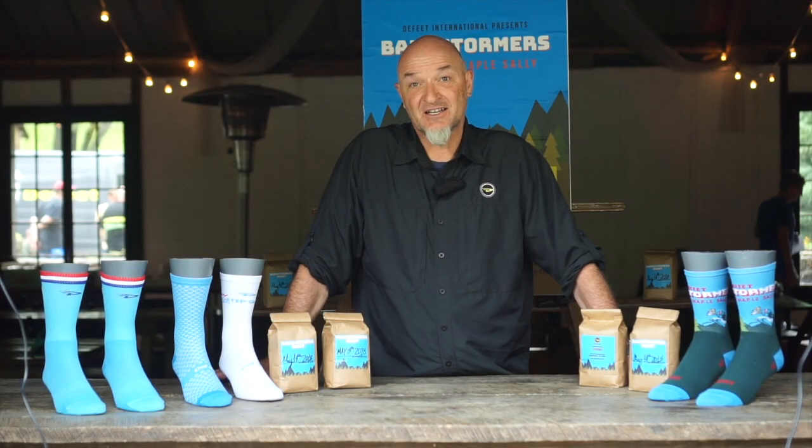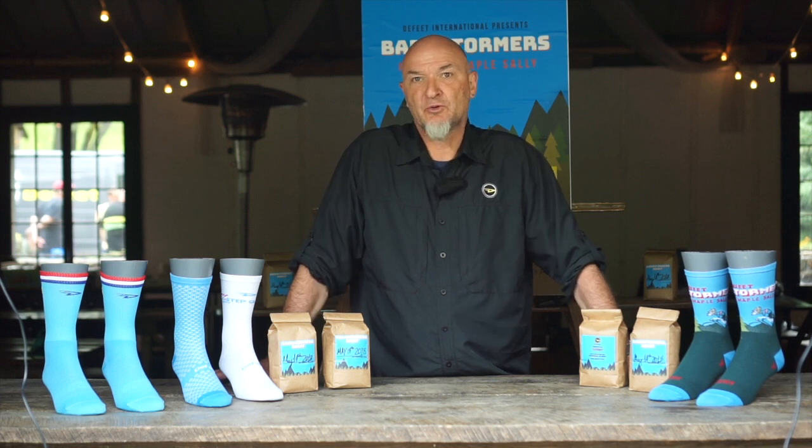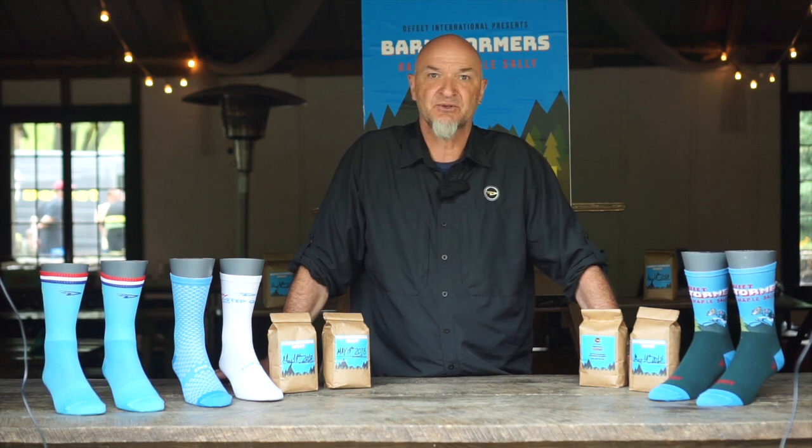Shane Cooper, Chief Sockologist and Founder of Defeat. What I want to talk to you about today — we've been working with Team Quick-Step and a lot of the other teams, Team Kibco on the women's side, and what we've discovered is they've been asking for a little bit of a cooler sock for the hot summer days.